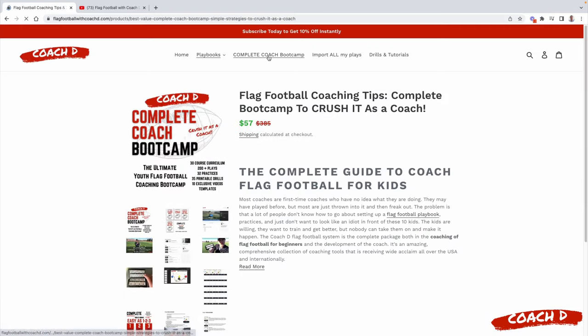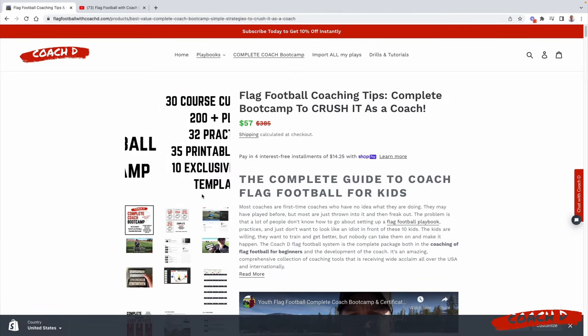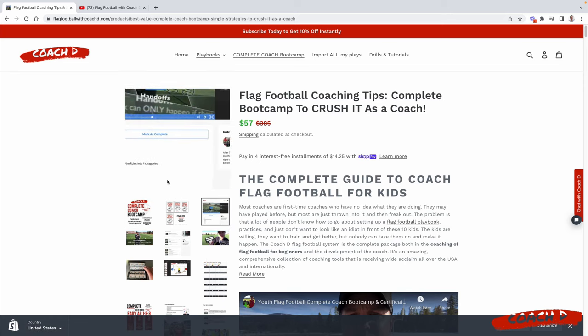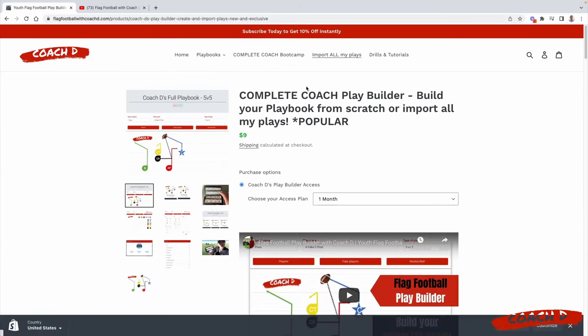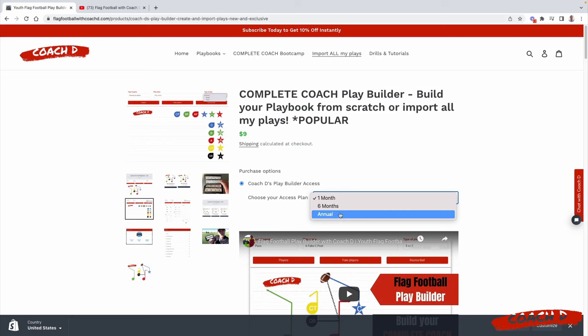The next thing is the bootcamp - it includes the complete coach package but also has 30 exclusive videos of me walking you through how to coach. Then there's the complete coach play builder where you can import all my plays, create your own playbook, and print out wristbands one per page or four per page. Grab a one month, six month, or annual plan and make sure you get your 10% off.